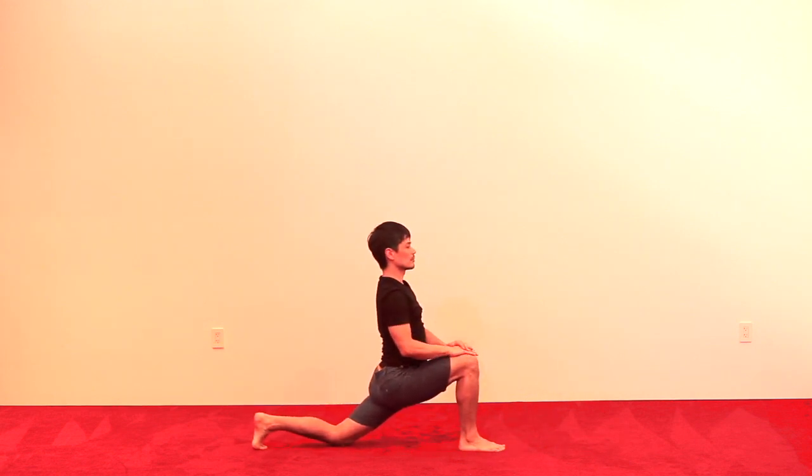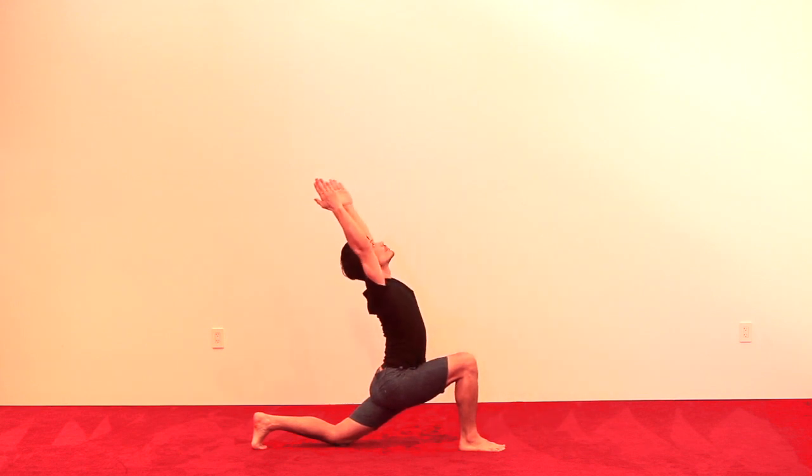Hands onto the right knee, lifting the body upright. Hands in prayer, reaching arms forward, up, and arch. Feel length and lift.